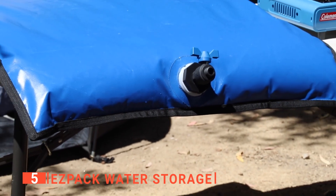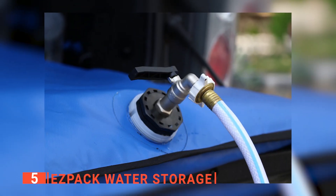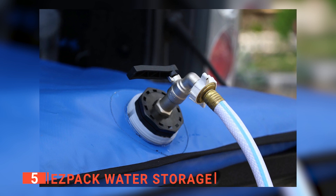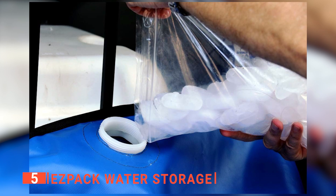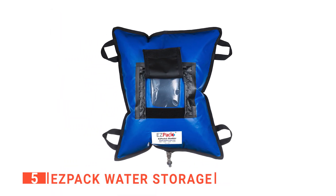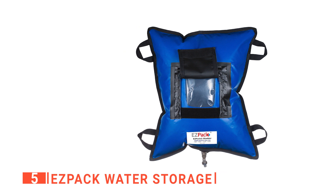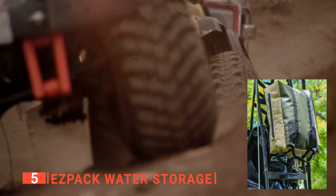The rugged tap withstands harsh field conditions and will not break or leak. Another advantage is that the bladder's large opening allows filling it from any faucet and quickly adding some ice cubes to keep it cool. I particularly like that the water storage bladder incorporates four sturdy carrying handles for moving it to and from your vehicle or securing it in your truck or RV.